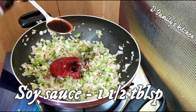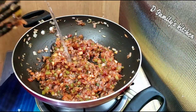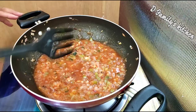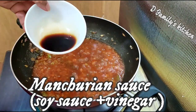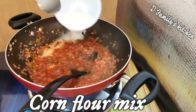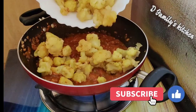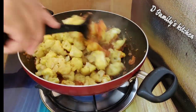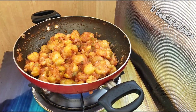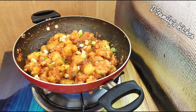Mix it with the sauce — this is the dry-style gravy. Mix in the corn flour with the gravy and add 1 tablespoon of soy sauce. That's how we make this recipe.